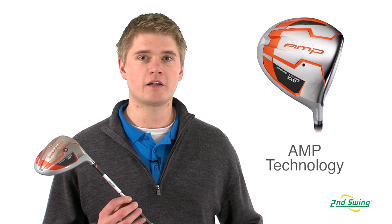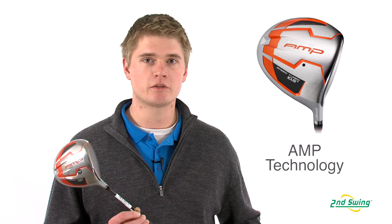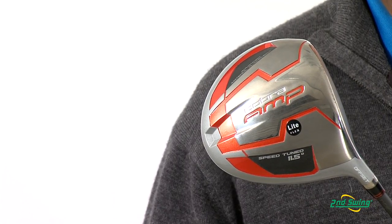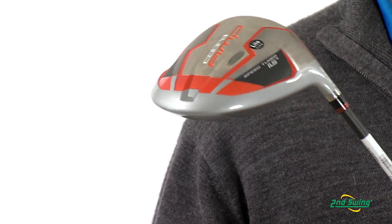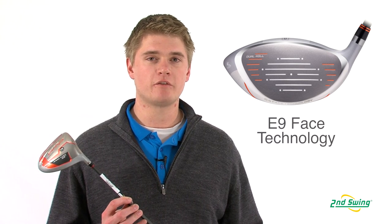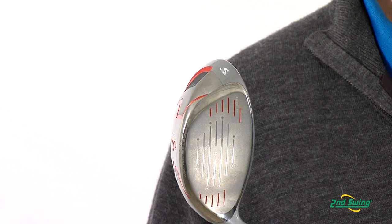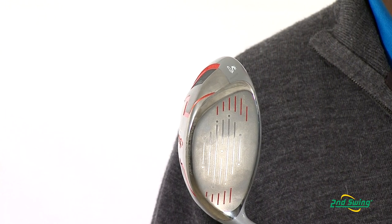Cobra has incorporated their advanced material placement technology, which allows them to maximize the perimeter weighting, which will lead to higher ball flights and a more forgiving club head. The Amp Offset Driver also has the E9 face technology, which allows them to have a larger sweet spot to help improve distance and accuracy.